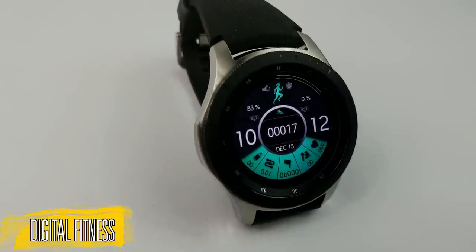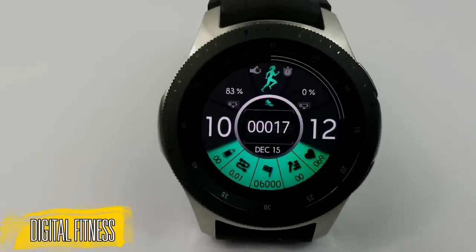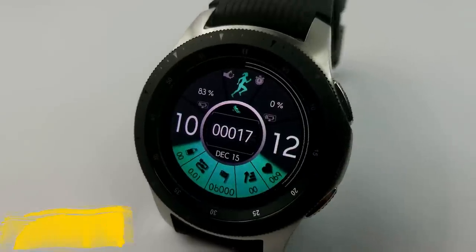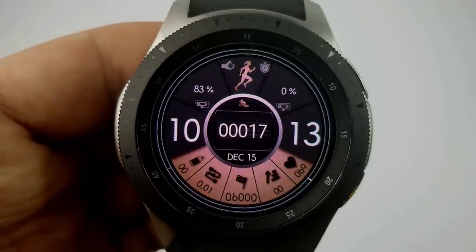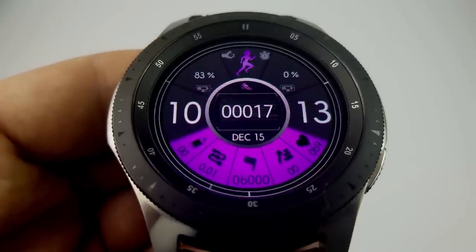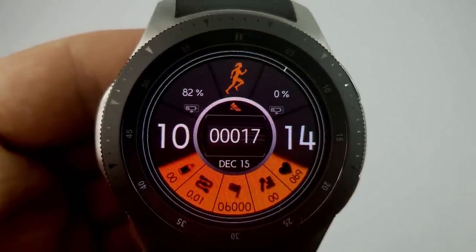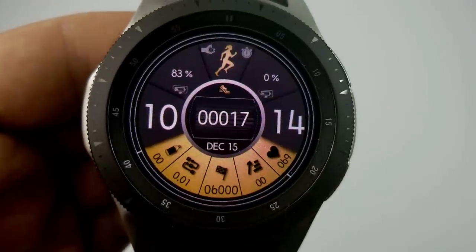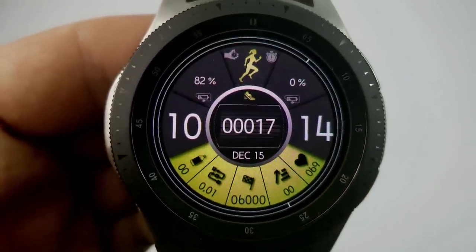Next up is an animated digital watch face again set in a sporty theme, as you can see by all the health-related display information and that runner icon at the top of the face. You have your battery remaining at the top, your total steps count and date in the center, and in the sections at the bottom you have your water consumption, distance moved, floors climbed, and last reported heart rate. This one also comes with a variety of color themes affecting those bottom display sections as well as the color of the runner icon, and it comes equipped with nine app shortcuts.